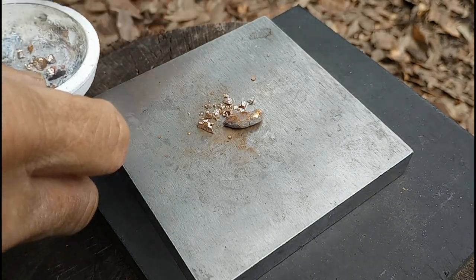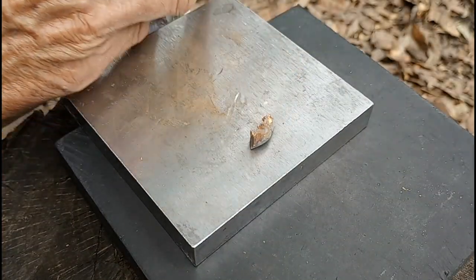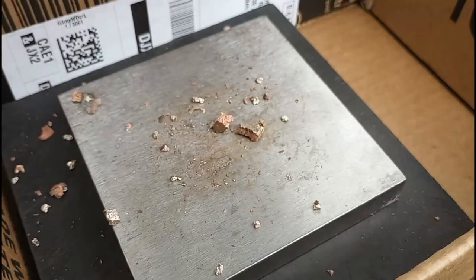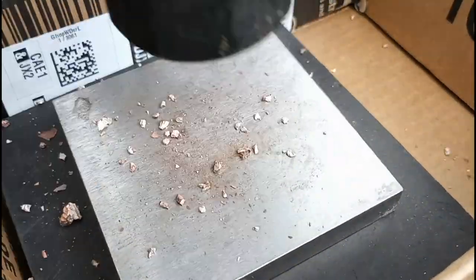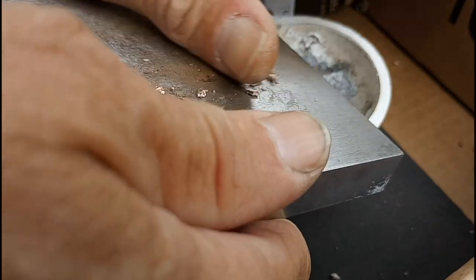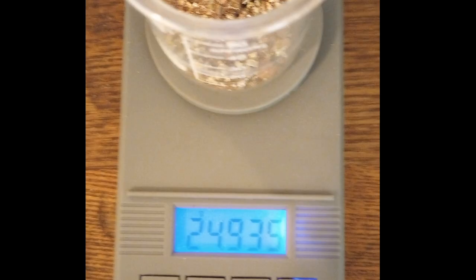So I thought I'd try pulverizing it. Although this was making it smaller, I wound up losing a lot of pieces that bounced off, so I tried the same method inside a cardboard box to catch everything. I would have liked to make the pieces a lot smaller, but since my catch tray was a cardboard box, powder would easily get lost. I got it smashed up to pieces as fine as I was comfortable with, and the resulting weight was twenty-four point nine three five grams.